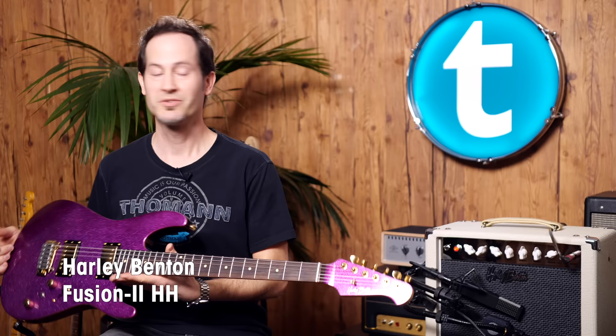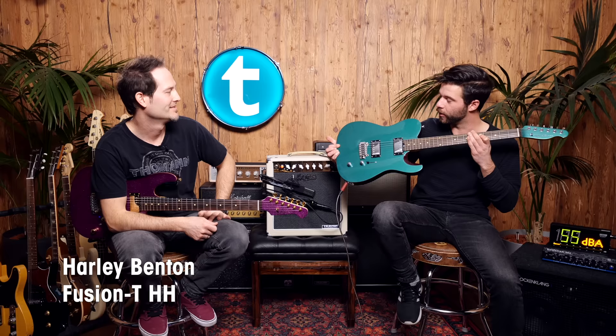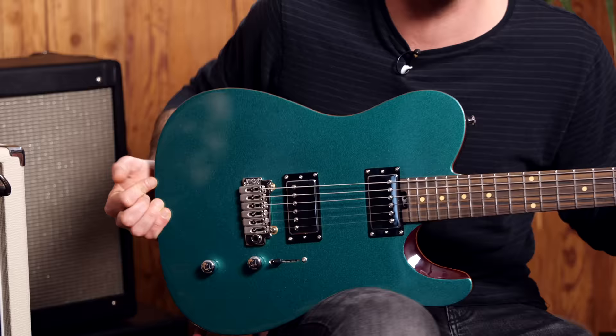There are some new Harley Bentons out which you guys keep asking for, so why not use them. I'm playing a sparkly purple Fusion 2 HH, and I'm playing the brand new Fusion T in a shade of green — I think it's pretty though.